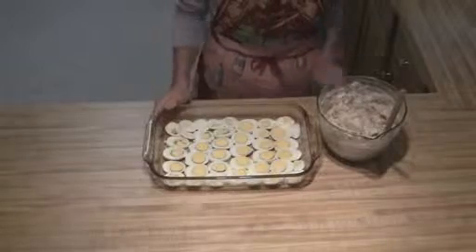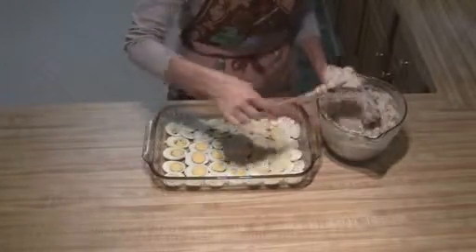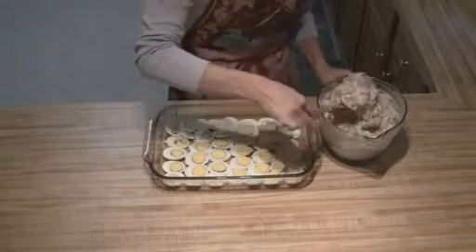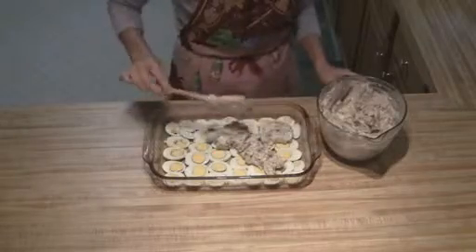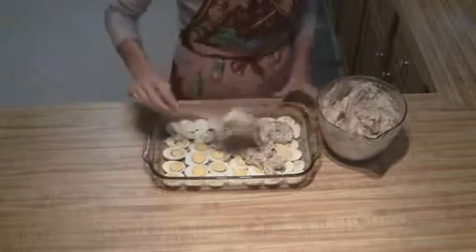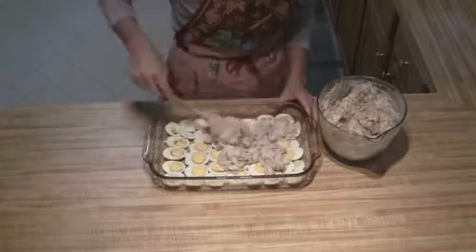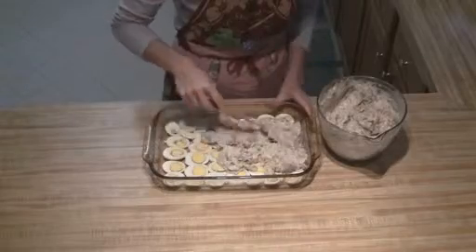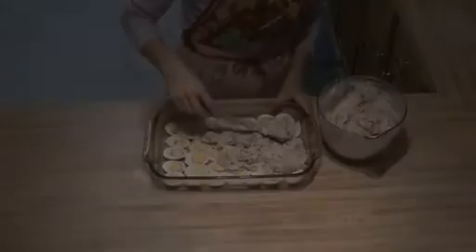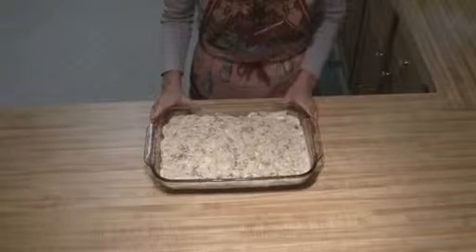Once you have your eggs all cut up, then all you're going to do is you're going to spoon your mixture over the top and then just spread it out until you have your mixture on top and smoothed out.